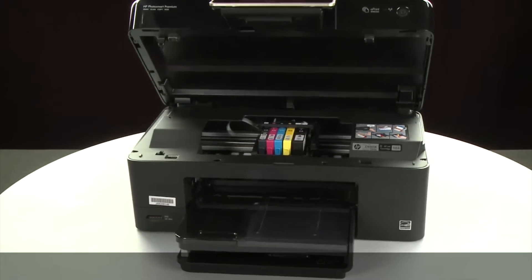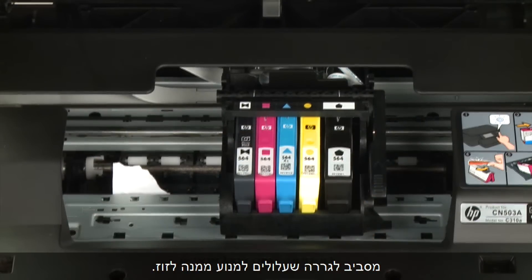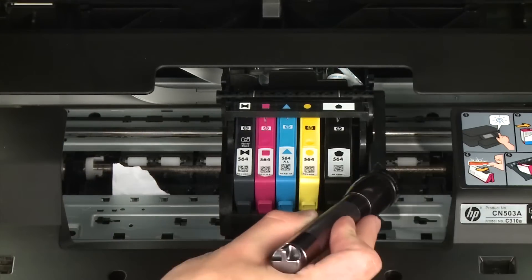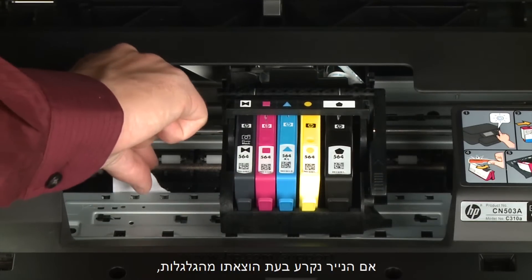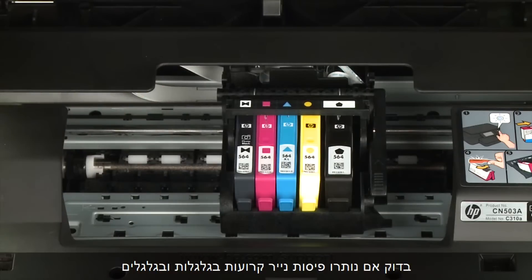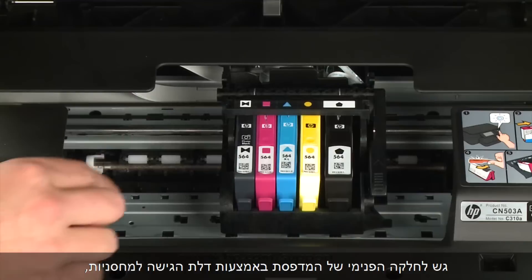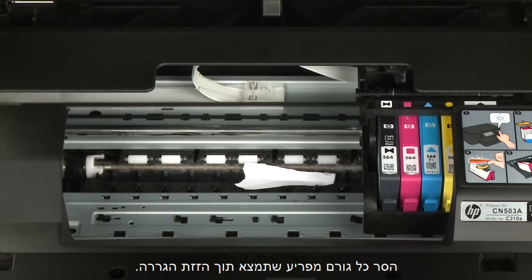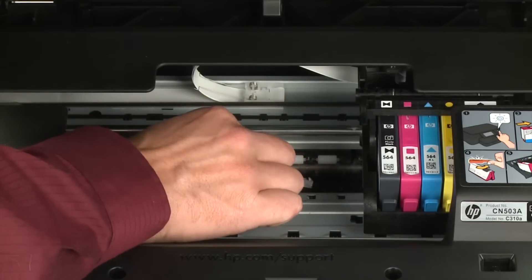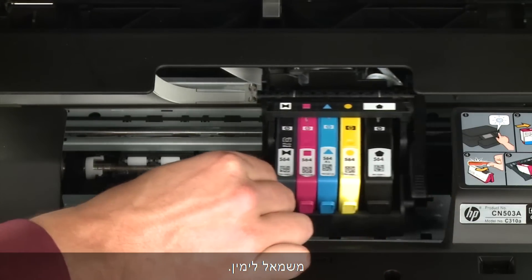Return to the front. Look inside the printer and check for paper or other obstructions around the carriage that could prevent it from moving. Use a flashlight for proper viewing. Remove any paper that is found. If the paper tears when you remove it from the rollers, check the rollers and wheels for torn pieces of paper that might remain inside. If pieces of paper remain inside the printer, more jams are likely to occur. Reach inside through the cartridge access door and manually move the carriage. Remove any obstructions found while moving the carriage. Ensure the carriage moves freely from all the way to the left to all the way to the right.